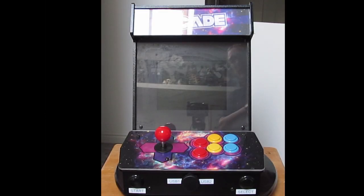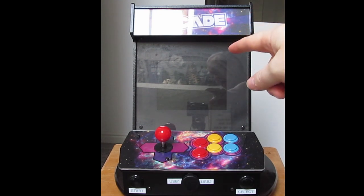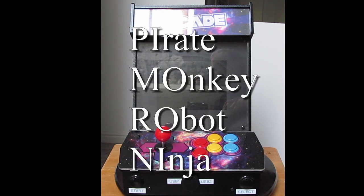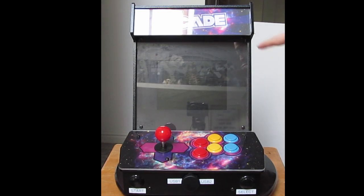Hello everybody and welcome to another video. The Pi-cade, made by a company called Pi Moroni, which I believe stands for Pirate Robot Monkey Ninja. A few years old now — I think I've had this about 5 or 6 years. This is the Pi-cade.